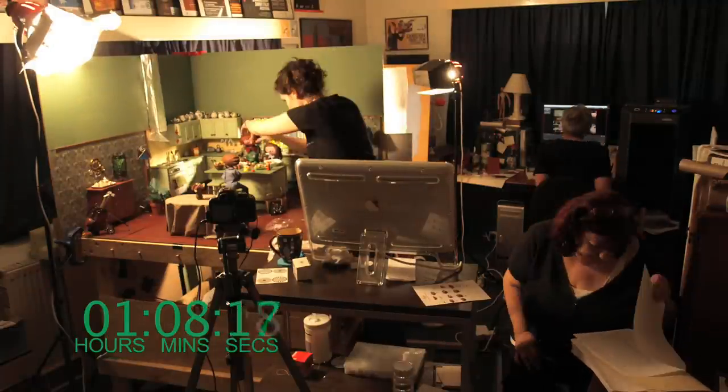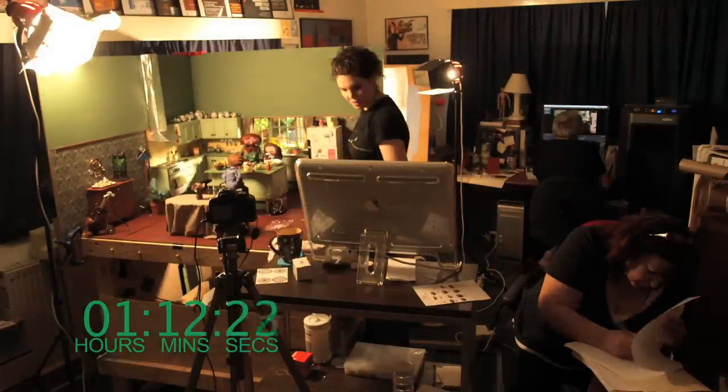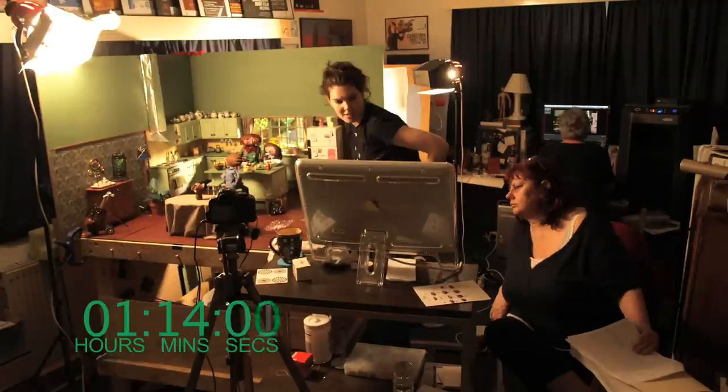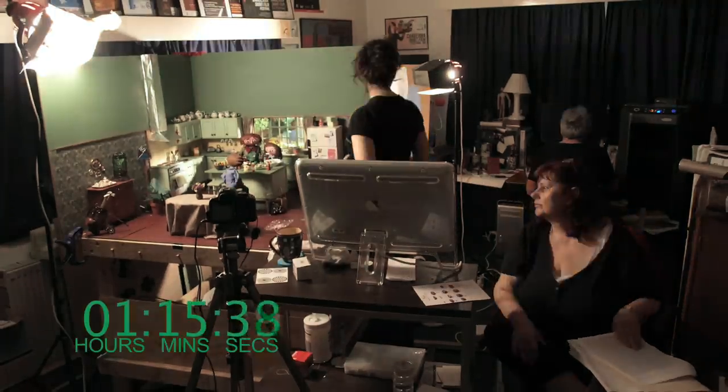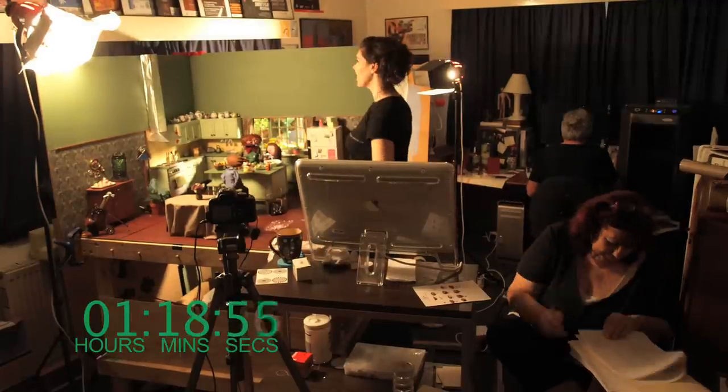I've got three characters to animate here, so it's a complicated shot, and as you can see it's been an hour already. It takes a long time to do this kind of animation, but I think the results are quite good. We're going to review something now. In the middle of screen is a monitor where I'm able to watch the animation as we go to make sure that the movement is as smooth as I'm after.